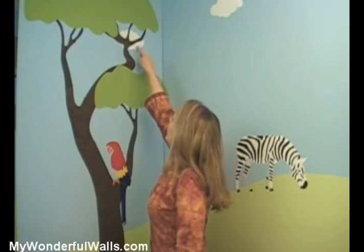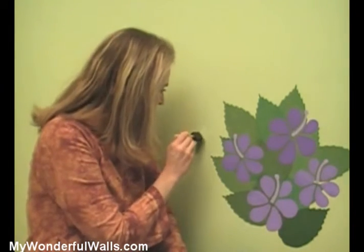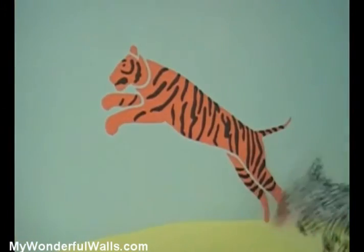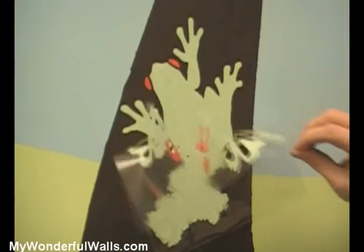You can create depth in a scene by layering elements, such as painting a cloud behind the tree and a bird in front of the tree. And if you make a mistake, don't worry — just paint over it. Touch-ups are easy. You can use scissors to cut away any extra plastic on the stencils, which will allow you to get closer to the baseboards or paint objects closer together at the same time.